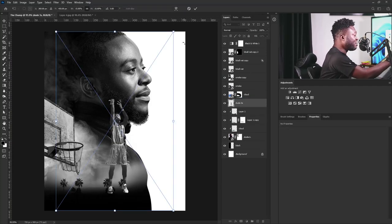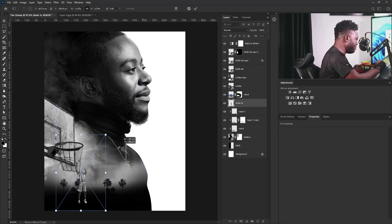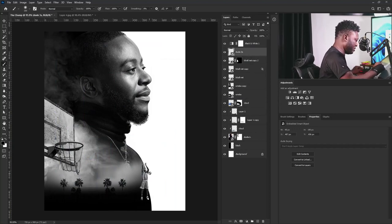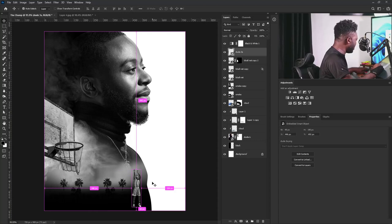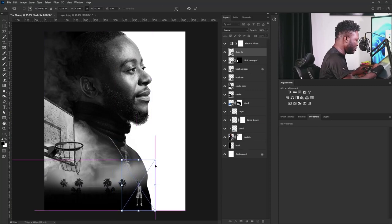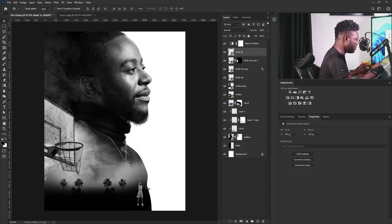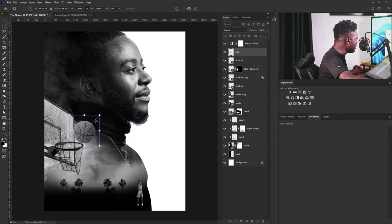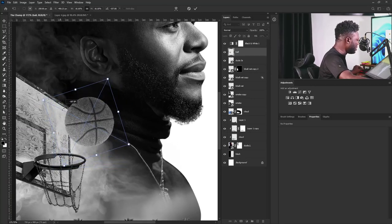Let's drag the image of our basketball player. I'm going to drag and drop it and make it smaller — it should be positioned here. We can move it above this layer. I'll activate the free transform on the layer and position it. Then we need to drag and drop the image of the basketball — I'll drag it and make it smaller, position it here, make it a bit bigger, and rotate it.